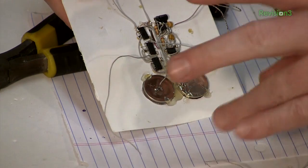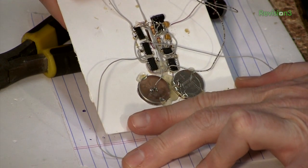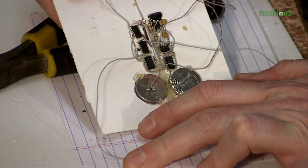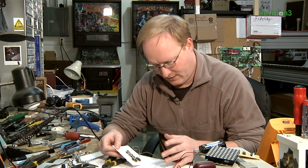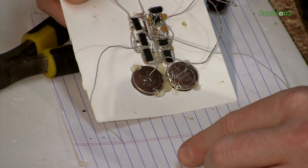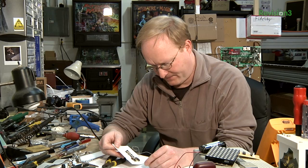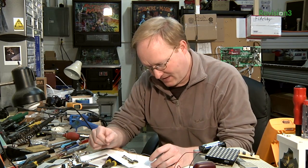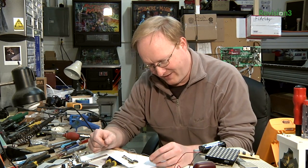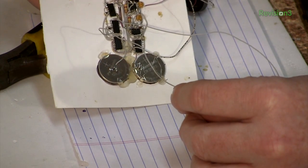Here are our two points of contact. I'm going to touch them and pull it out of the pocket. That's not right — it's working, but not the way we need it to. If I'm holding both of these, it should not make a beep, but it is. We're going to have to look into this.